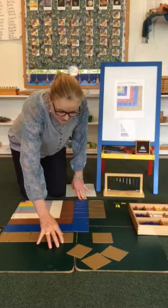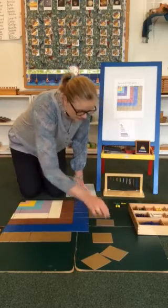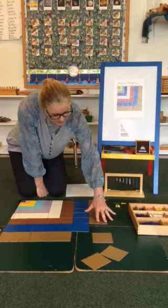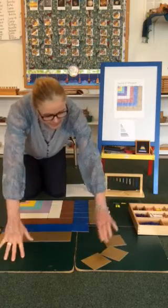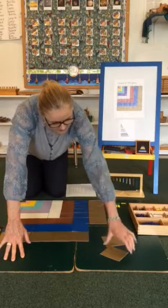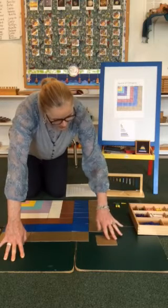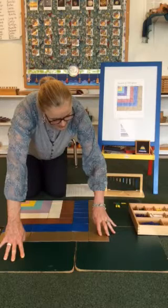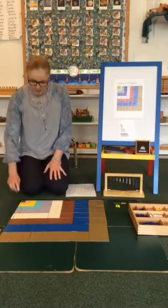This one fits right here, so I know this is the square. This one fits here, and this one fits right here. And the square of ten centimeters — there it is!